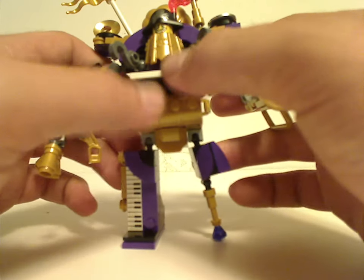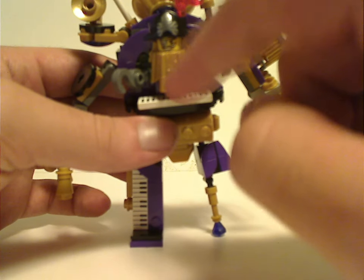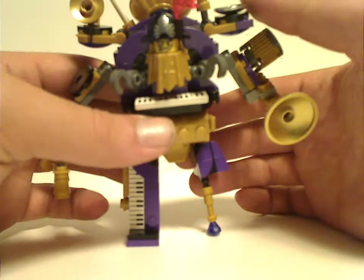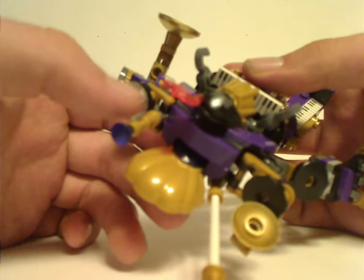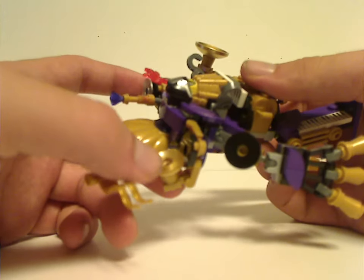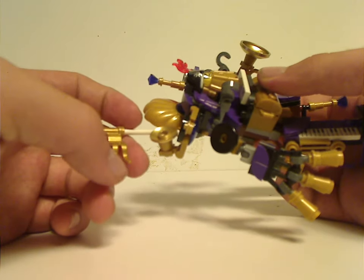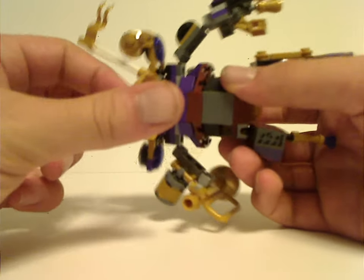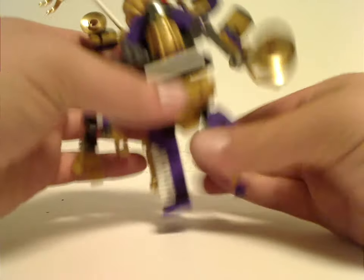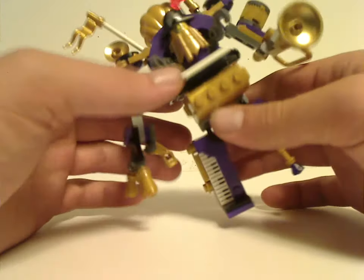As for the body area — it has the regular Metal Beard piece, but in gold, which is pretty nice for MOC-ing. You get some more of that going on. Some interesting color scheme — like gold, purple, and black, and some gray there.